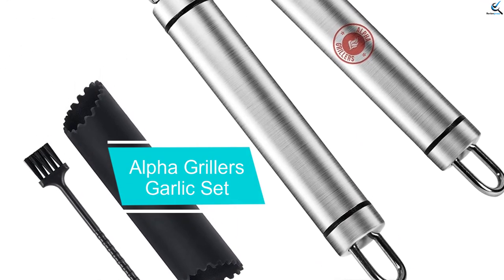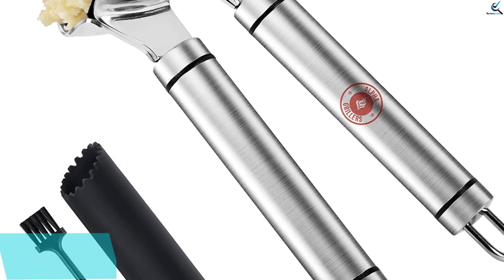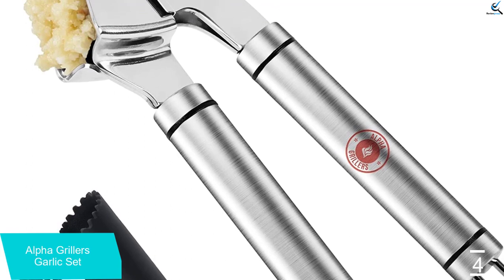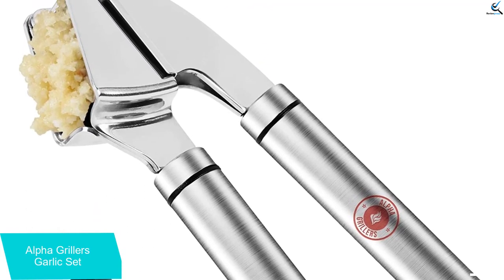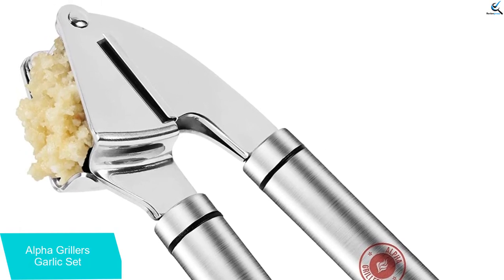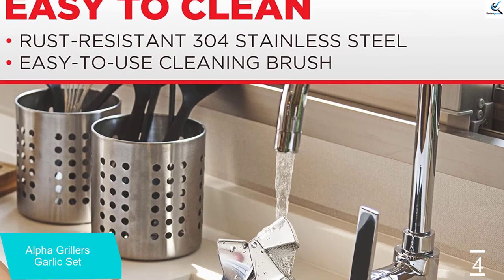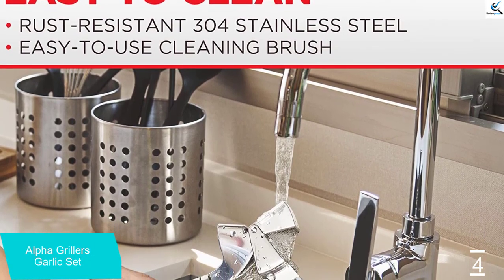Moving on at number four, we have the Alpha Grillers Garlic Set. The Alpha Grillers garlic press is made from heavy-duty stainless steel, so it's strong enough to crush unpeeled garlic and won't stain, rust, or retain odors. The handles are designed for comfort, making it easy to squeeze, and when it's time for cleaning, the press is dishwasher safe.